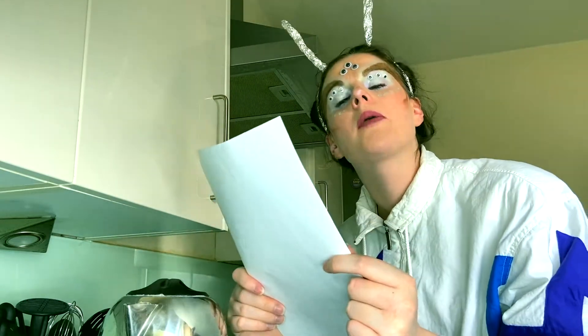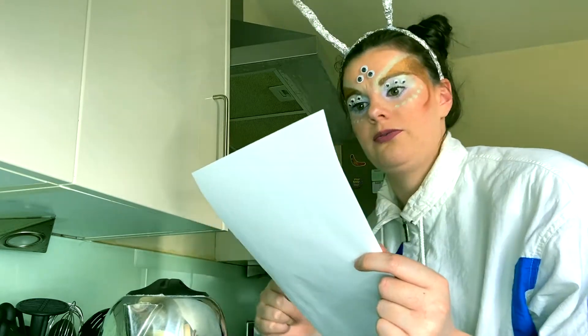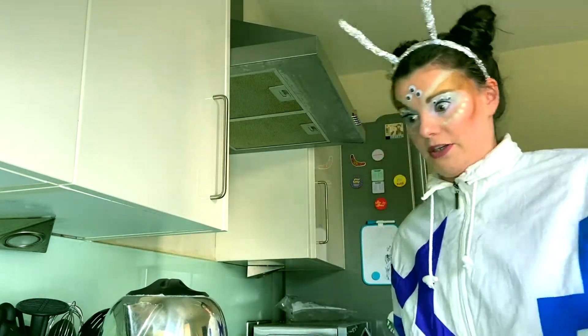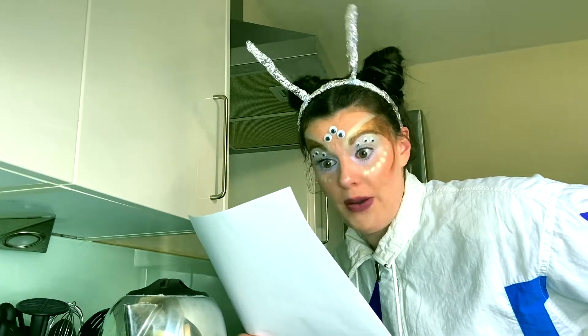How to make a cup of tea. Step one, turn on the kettle. Step two, wait for the kettle to boil.